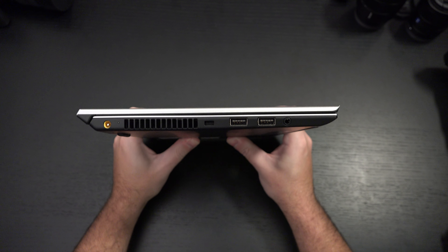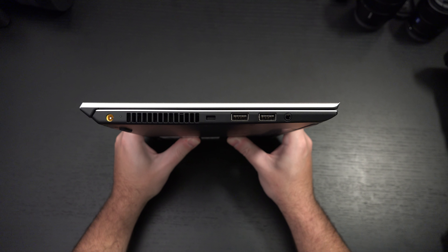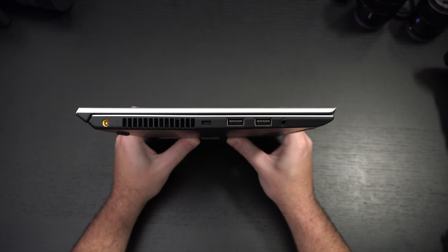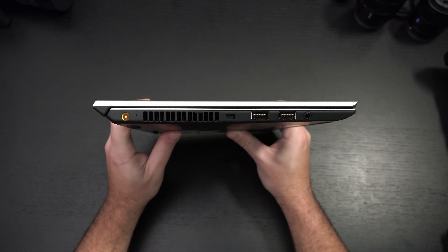Vio covers all their bases so that this is truly a business machine, but also for people that don't want to compromise on I/O. There are two more USB ports, a headphone jack that also doubles as a microphone jack, and what I believe is a Kensington lock slot and the power port.